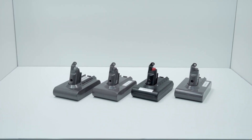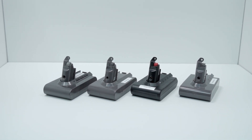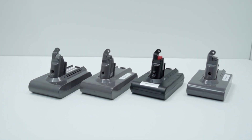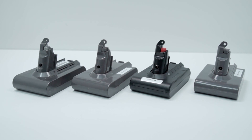So there you have it — our no-holds-barred comparison of four of the most compelling replacement Dyson V6 batteries on Amazon. If you found this helpful, give us a like and subscribe. If you thought this was an improvement over our previous battery videos, comment down below. I hope to see you in the next video.